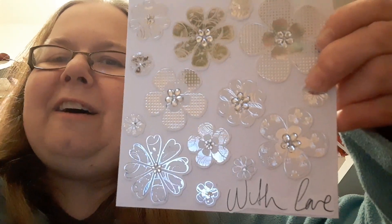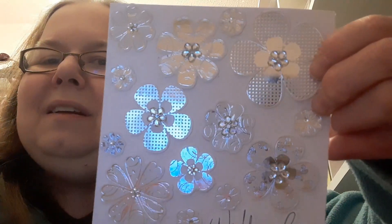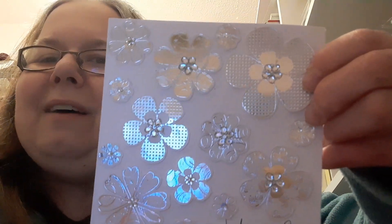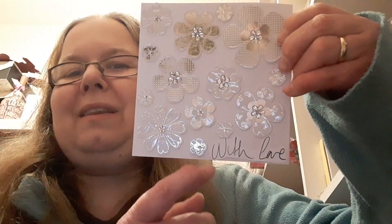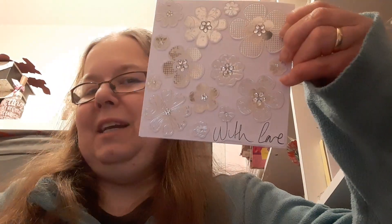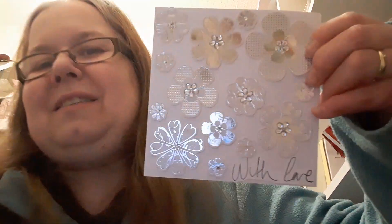I have a feeling they might have been Craftwork Cards — I think that's where they came from, but I'm not a hundred percent sure on that. And the 'With Love' sentiment is from the Shiny Silver Treasures Etsy shop.